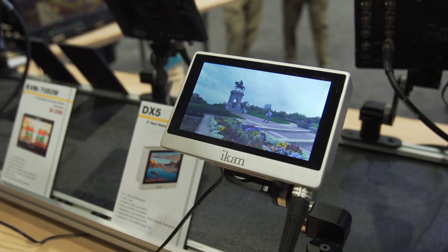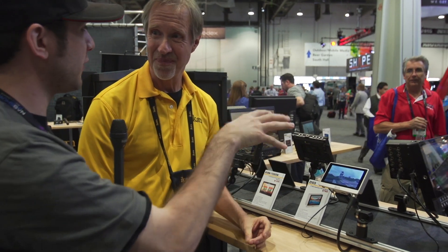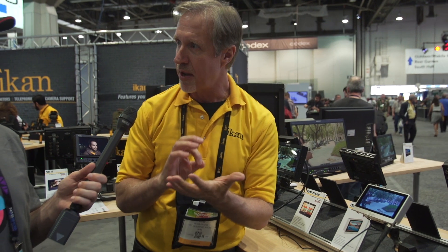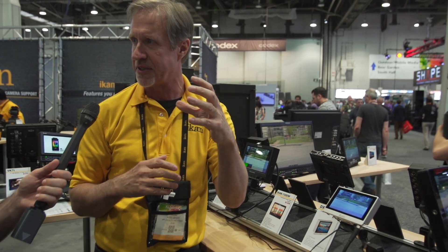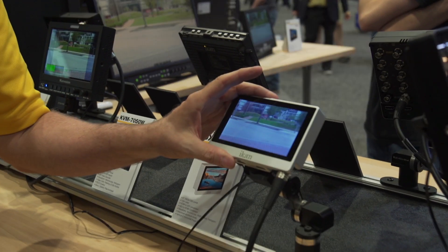Could there someday be a viewfinder attachment for this? Because this is a real high resolution monitor — it'd be tough not to get focused if you had this with a viewfinder on these pixels. Well, funny you should say that. We have what's called the PS Finder. PS Technic from Germany — we get one of their viewfinders on our 5.6 inch model, and we'll be talking with them about putting one on this five inch model as well. The other one we sell has a 1280 by 800 panel, and it's beautiful outdoors for cinema-type work. So we think this will be something in the future for this particular model. It's just tailor-made for an EVF application.